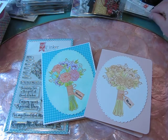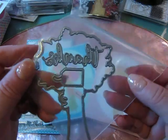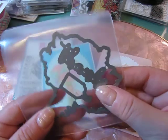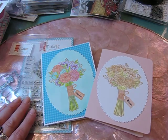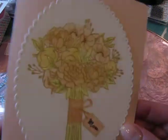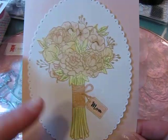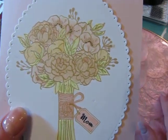This stamp set does come with a coordinating die that cuts out the tag and the bouquet. And then it also has a thanks sentiment. So lots of versatility in the products from Little Inker Designs. I just love how these two cards turned out. I really wanted a bouquet in my stamp arsenal that is just — you stamp it and go. So what's really nice is it's such a pretty stamp.